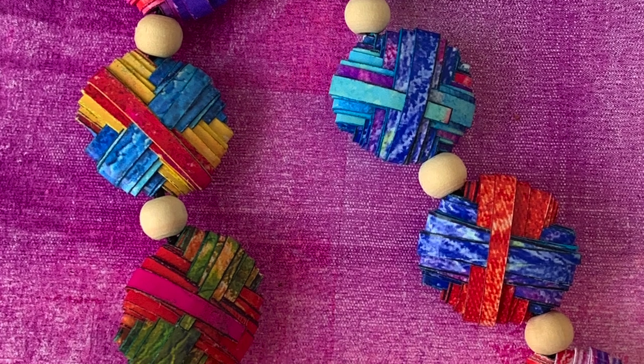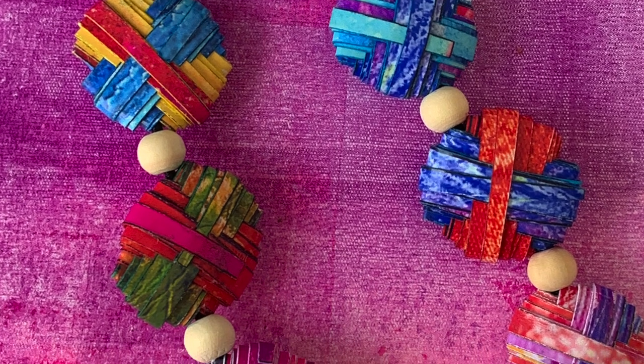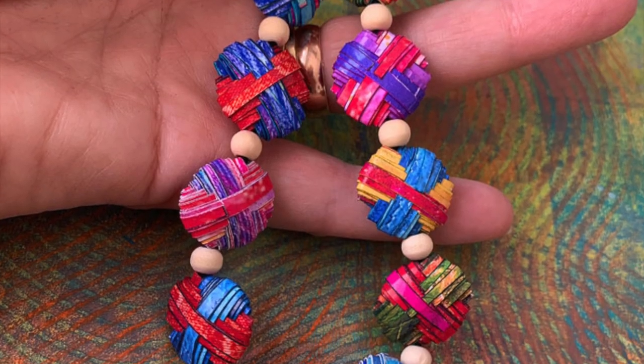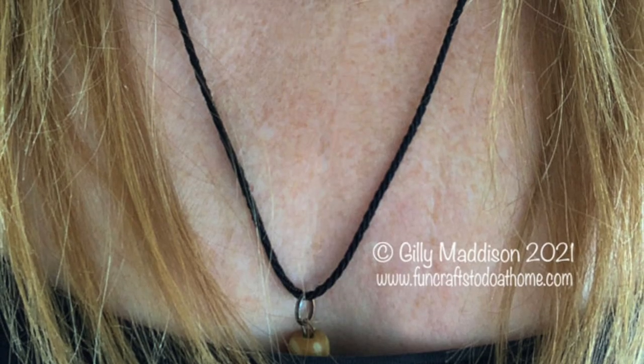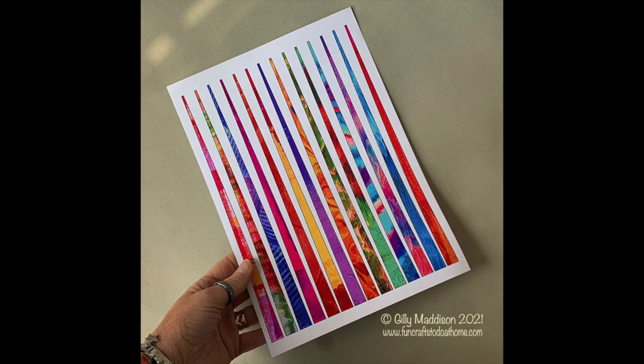Thanks so much everyone for watching. I will be back again soon with another video for you, but meanwhile please do go over to my website to get your free printable at www.funcraftstodoathome.com. Take care everyone and see you again soon!